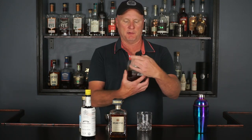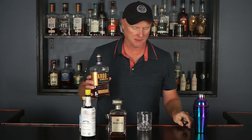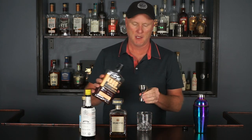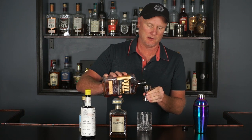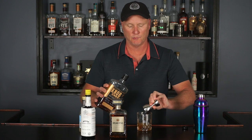So we're using this Knob Creek barrel select bourbon coming in at 120 proof. This one was selected for the Virginia ABC stores — we did a Manhattan with this a few episodes ago. So we're doing two ounces of this. The website wasn't specific as far as which Knob Creek to use; it did specify bourbon, and the only other one we have on the shelf is a rye, so we're going with this 120 proof.